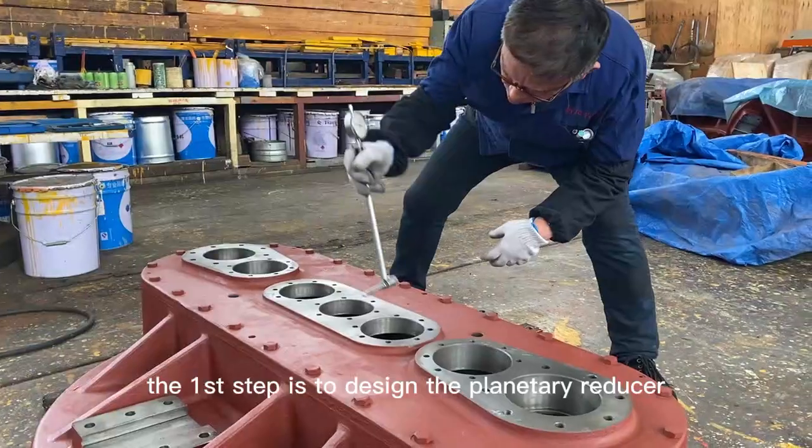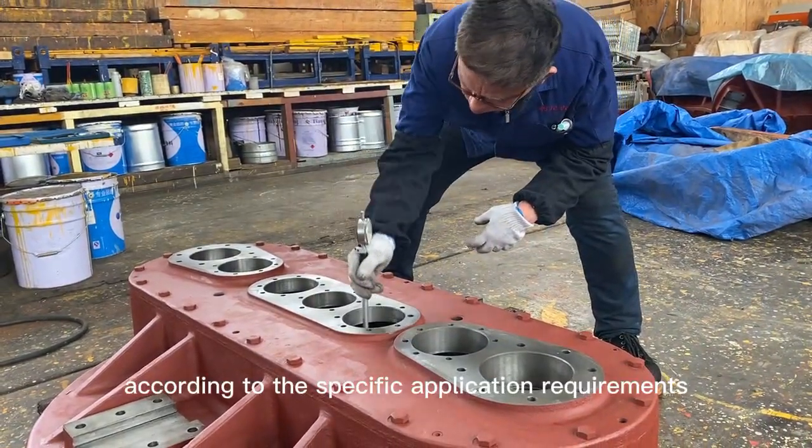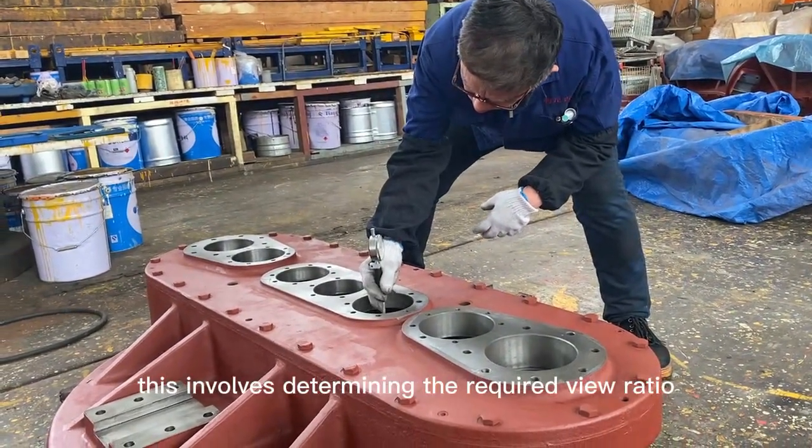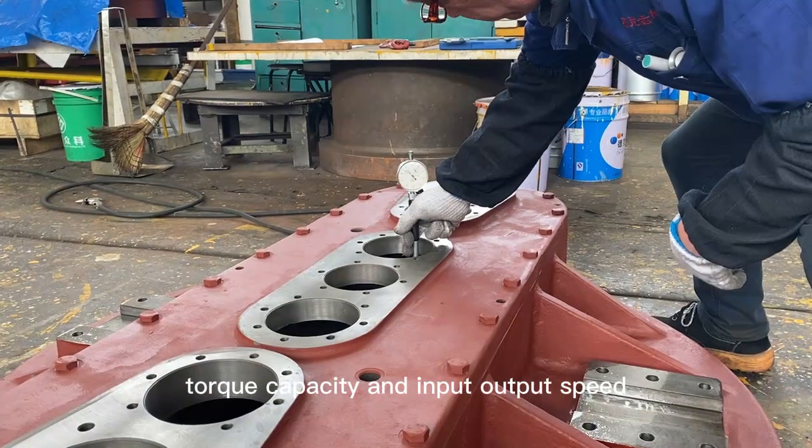Design: The first step is to design the planetary reducer according to the specific application requirements. This involves determining the required gear ratio, torque capacity, and input-output speed range.